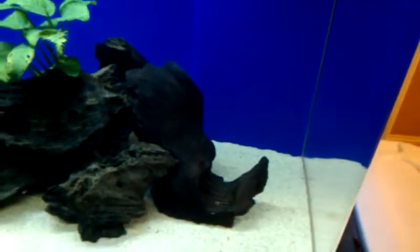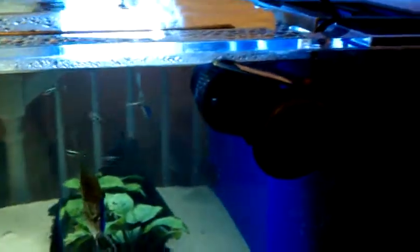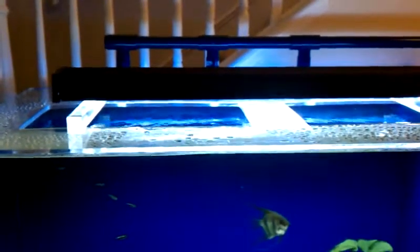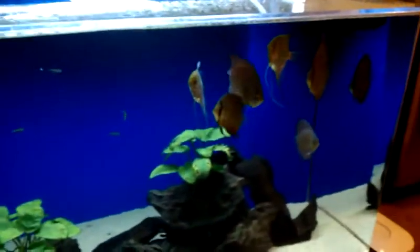I've got maintenance down to about 30 minutes. They've got a lot of room. I've got a Koralia for extra flow. I've got this little T5 light, but I think I'm going to put LEDs on here so they have that slow soft-start, so the fish won't freak out — because every time I turn these lights on, they freak out. Hopefully in time it'll be alright.